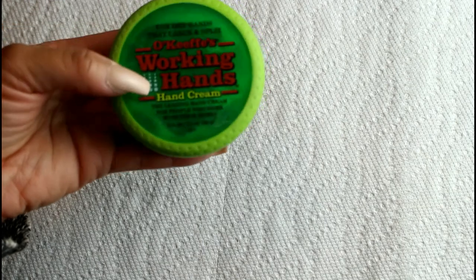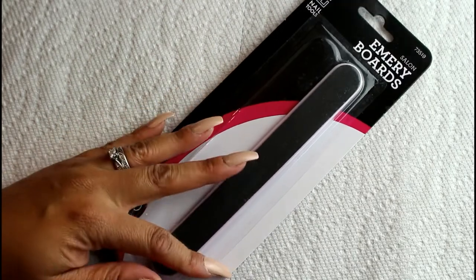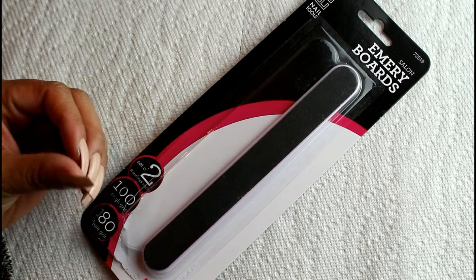During the winter time I like to use Working Hands by O'Keeffe's — it's really good for dry cracked skin, especially if you're constantly doing wet work with your hands. I also have a pack of emery boards from Target for a few dollars, which I used to file the ends of the nails to make sure they weren't scratchy against my skin.